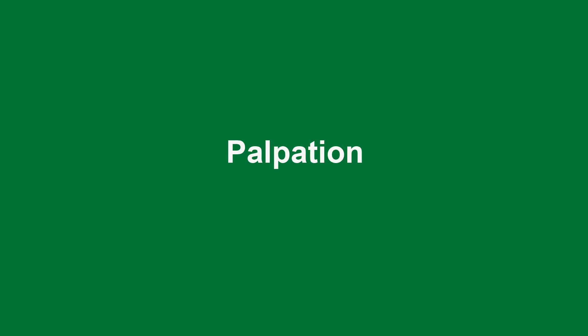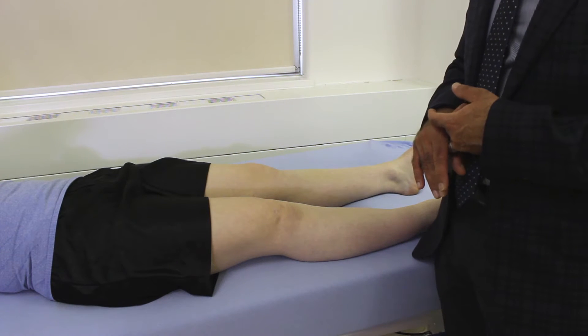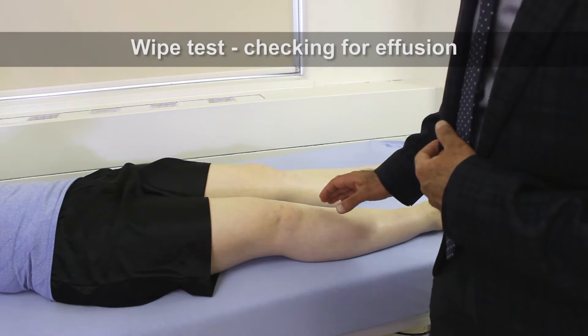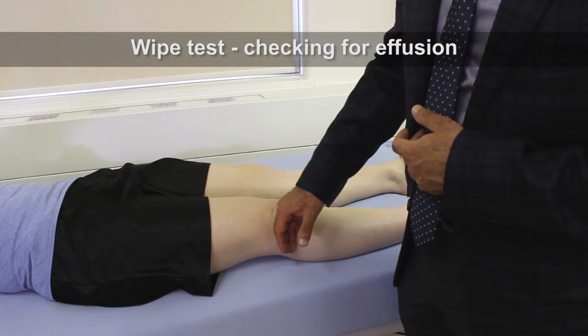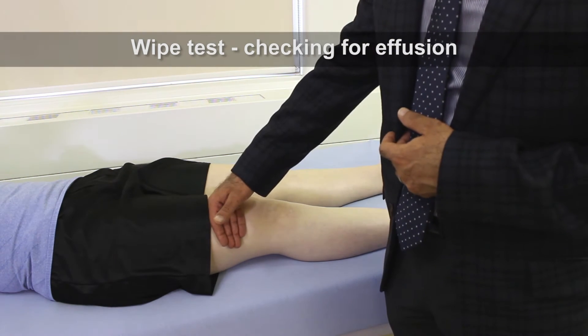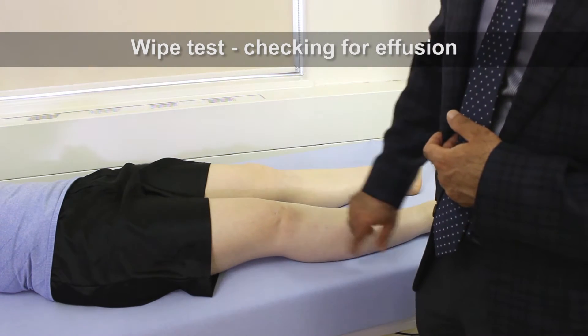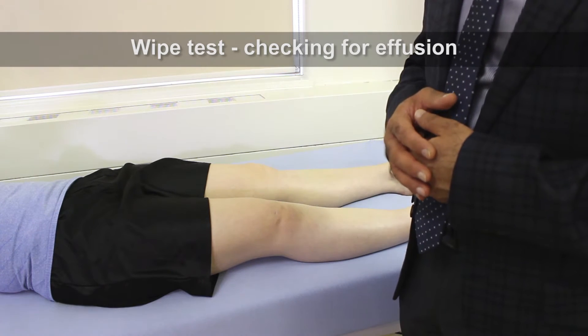The next part of our exam is going to involve palpation, and part of that will be checking for an effusion. We're going to do the wipe test. We're looking for fluid in the knee. The way to do the wipe test is to wipe along the lateral part of the knee and then come down along the medial aspect, looking for an effusion that may come up.